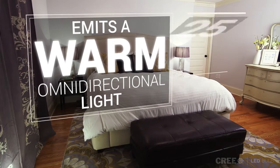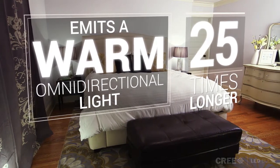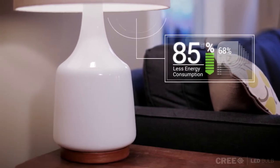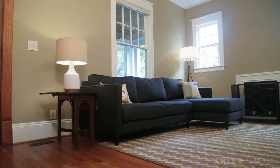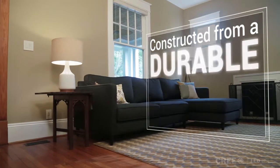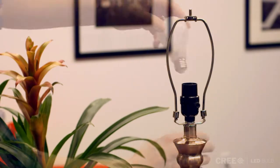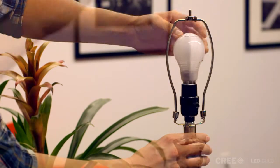It also lasts about 25 times longer than a traditional incandescent, while using just a fraction of the energy. The new Cree LED bulb is constructed from a durable, shatterproof plastic, and weighs less than 2 ounces. This affordable bulb pays for itself quickly, and will continue paying you for years.